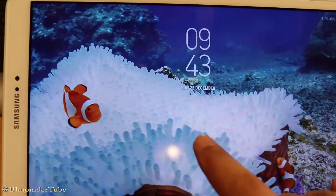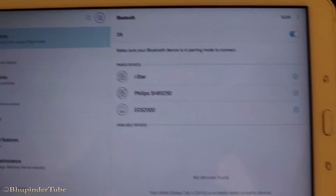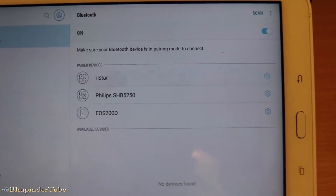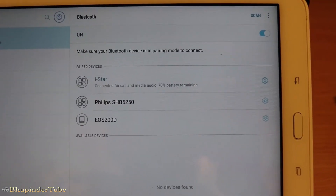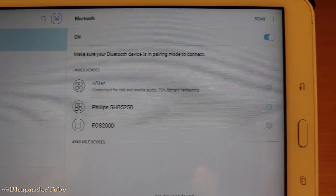If you want to use this other device most of the time, it's better to forget that device. Now go back to the settings on the other device — in this case, my tablet — and select it. This time it should connect, and it's connected. As straightforward as that. Thanks for watching. If this video was useful, please don't forget to share and subscribe.